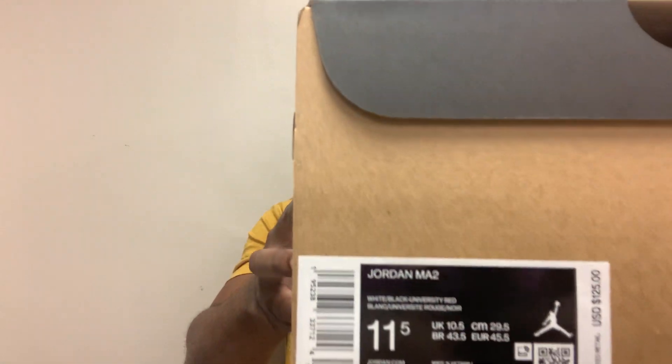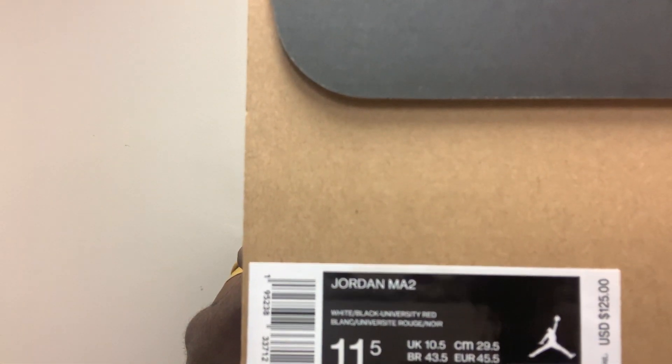Episode number 45. Shout out to everyone that's feeling these Jordan MA2 videos. They like the shoe colorways. I think these colorways are dope. And I also like how they fit. They remind me of some dad shoes — I feel like they could pass as dad shoes.